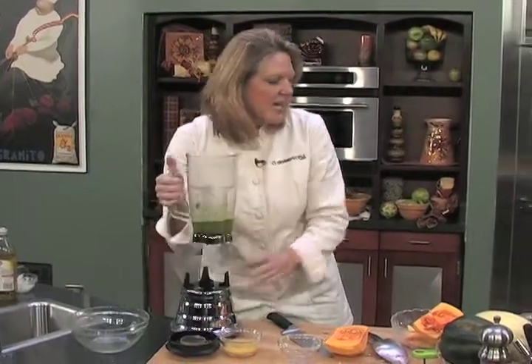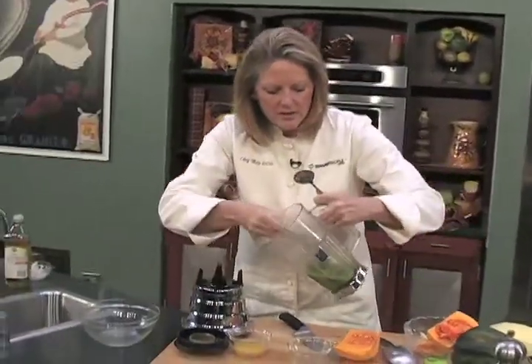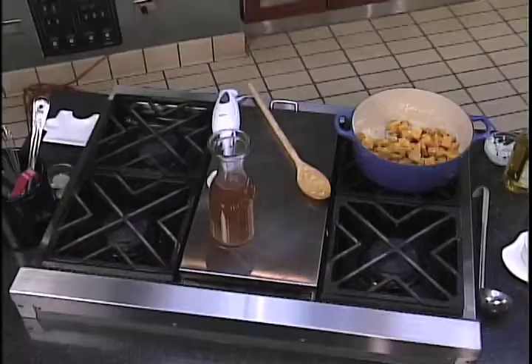I want to show you how pretty this is. If you're not trying to restrict your sodium, you could put a little bit of salt — but that's what we're looking for. That's really pretty. You could put a little bit of salt in with this.